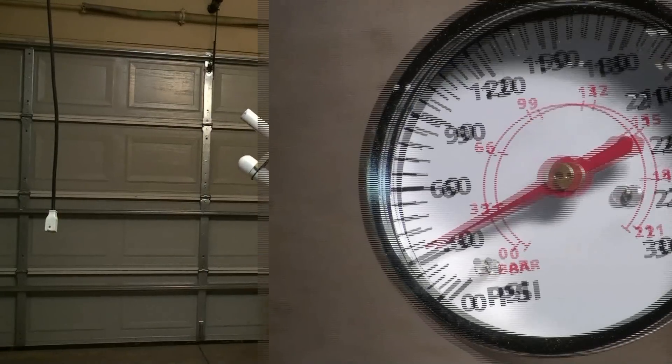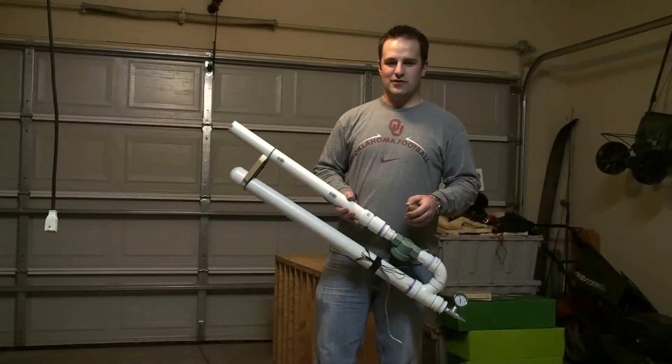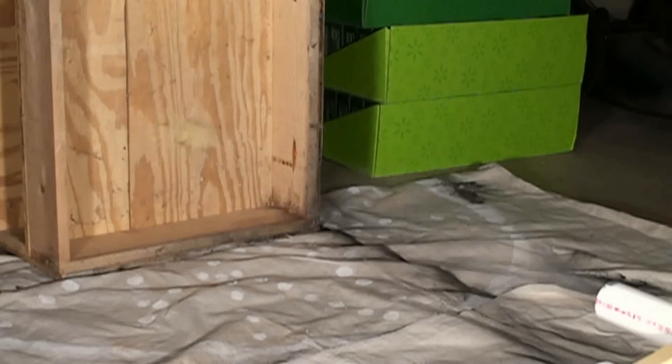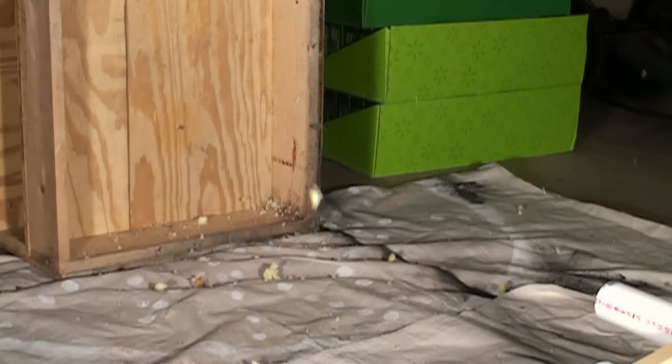This first trial here is running at 30 psi. You'll see it as we watch it on our high speed slow motion video that it just gets obliterated when it hits the wall. Take a look.